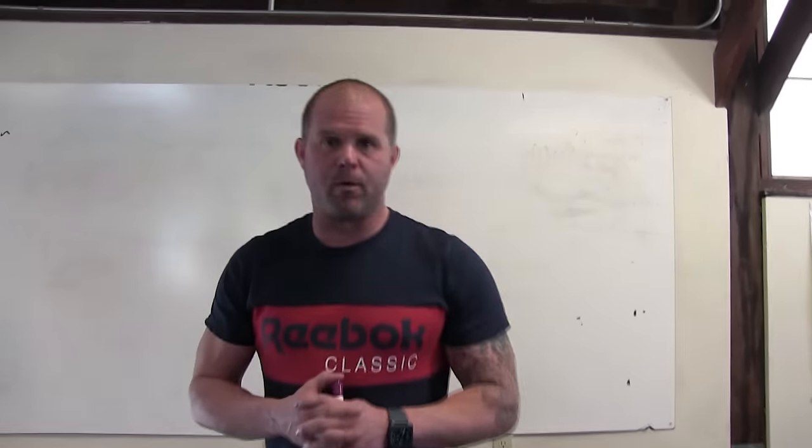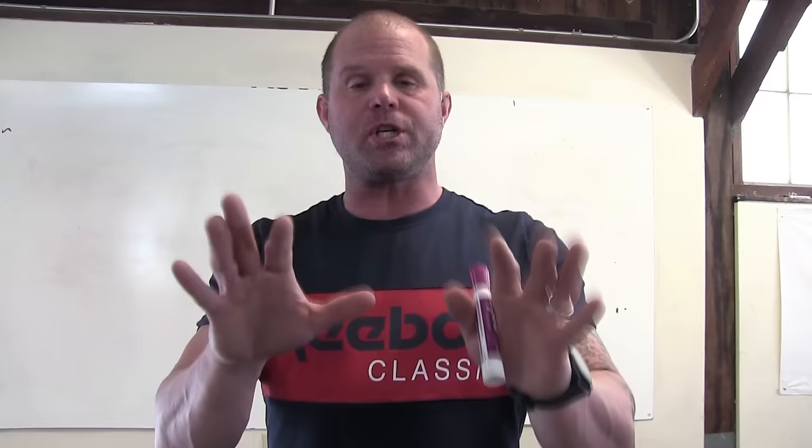Welcome back to Mobility WOD. We are going to try to get you to think differently about the Open. The Open is upon us — Open Season — which gives us six weeks to reset our thinking a little bit. Traditionally in the past, we have talked about using the Open as a diagnostic.